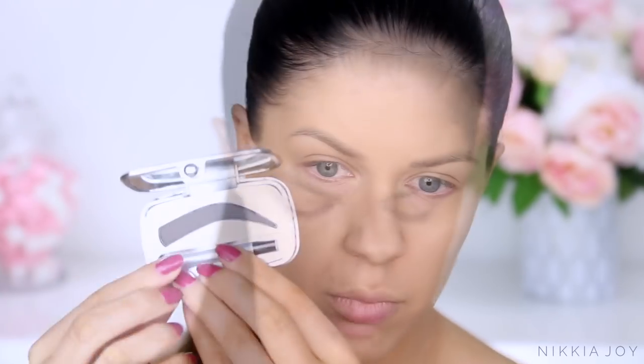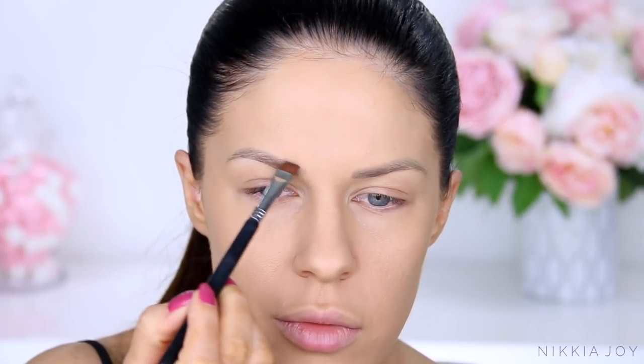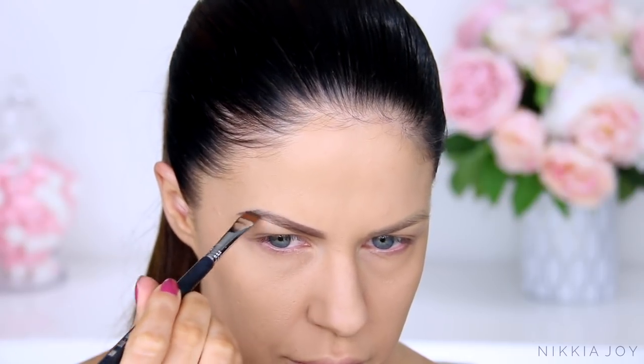For my brows, I'm using this brand new brow powder by Benefit — I think it's the Full Proof Brow Powder. Love this stuff. It's really cool-toned, quick, fast, simple, and easy to use. It's only one product, easy to pack and travel with. It's just bomb.